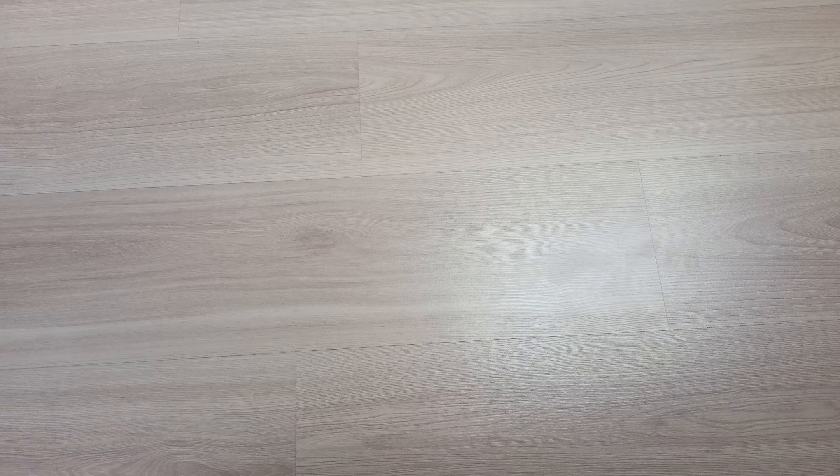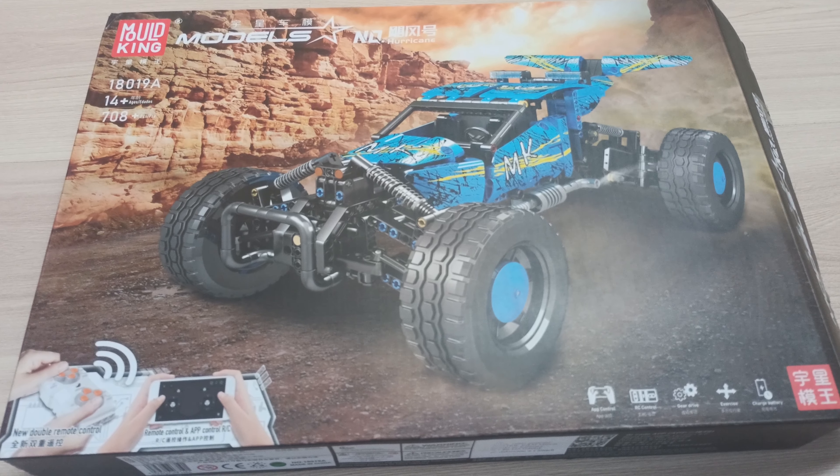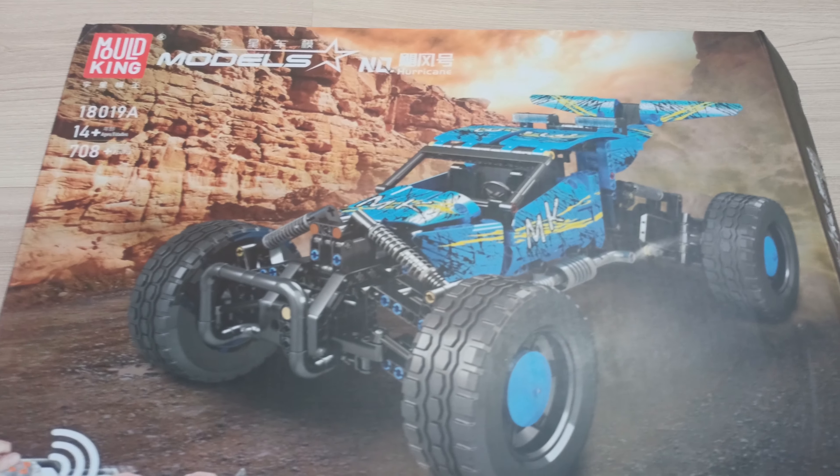This set was bought on a Polish equivalent of Amazon called Allegro and I just had to wait a few days to get it. I will not show an unboxing and building process of this set — I just wanted to fully enjoy it and not get distracted by a camera constantly looking at me. There is not much to talk about the box, which I think is made decently. It does its job in showing what to expect, and I am glad that it also shows the motors.